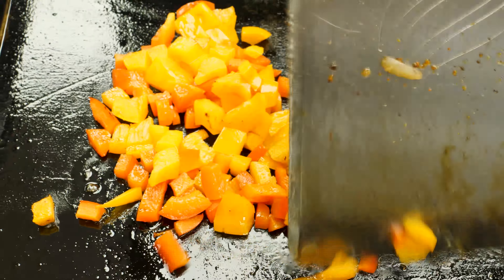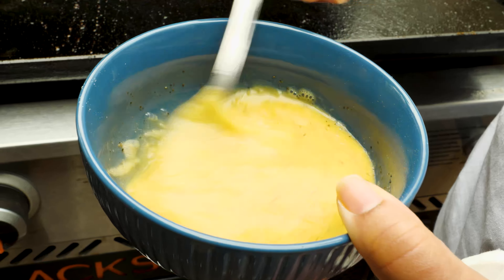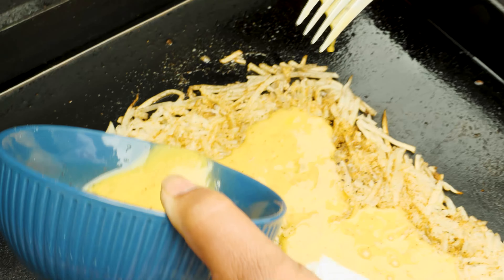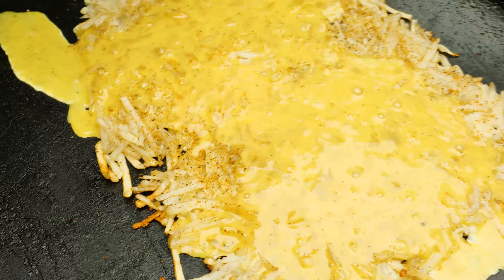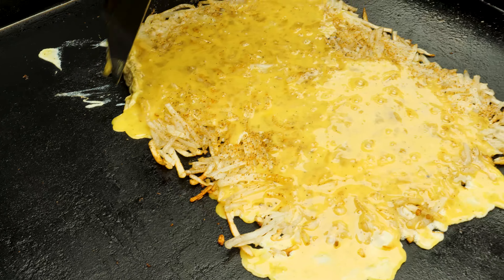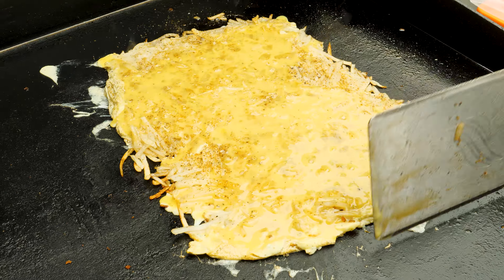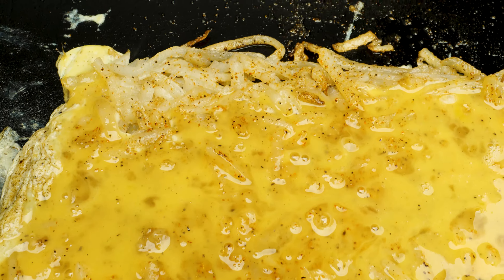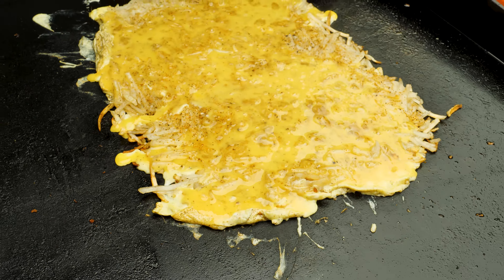What I'm going to do now is add the eggs to this hash brown. I have already mixed up three eggs with salt and pepper. You're just going to pour it over the hash brown. Take your spatula and we're just going to let that cook. The egg is going to cook and be done, because the hash brown is still cooking and the egg is cooking inside of it. This is a very hearty meal, y'all.